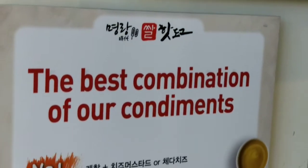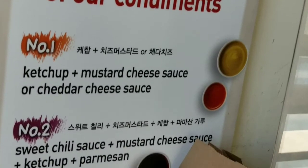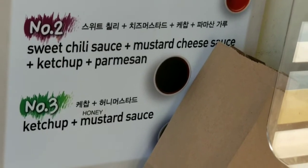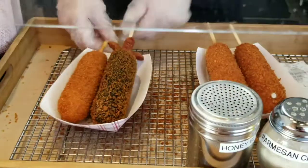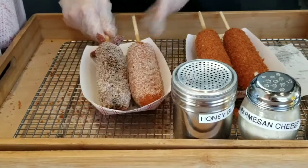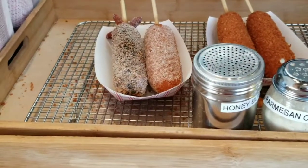The best combination of condiments. Number one: ketchup, mustard, cheese sauce or cheddar cheese sauce. Number two: sweet chili sauce, mustard, cheese sauce, ketchup, and Parmesan. Number three: ketchup and mustard sauce. Interesting — sugar? Should I get any sauce on that? Go ahead and put one of those in sugar.